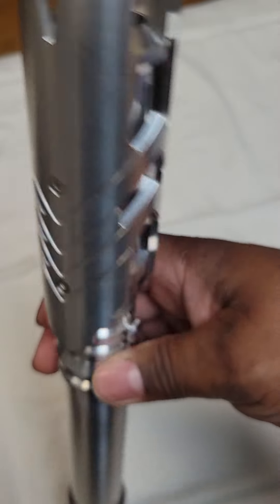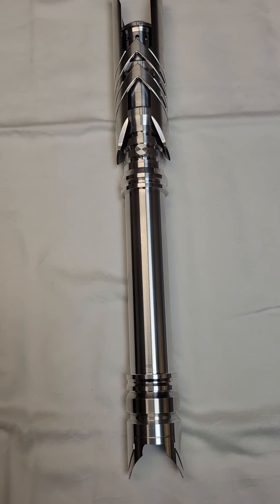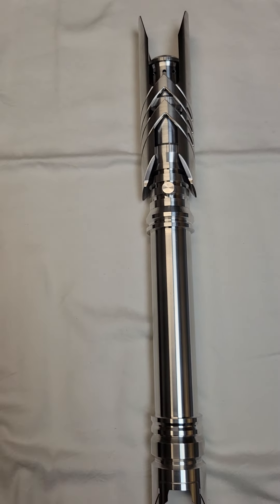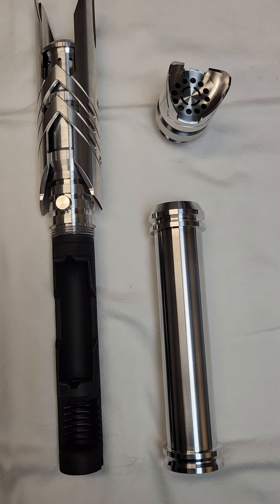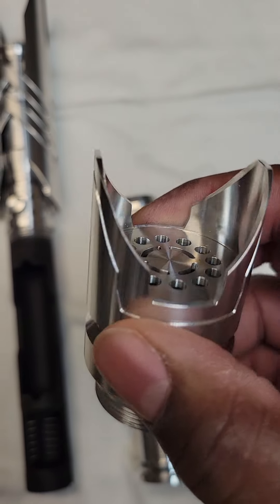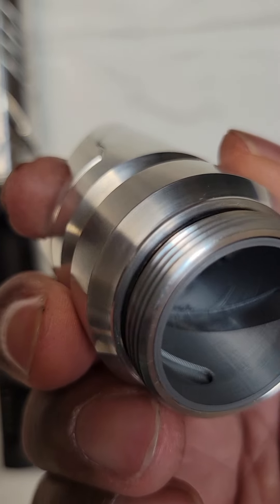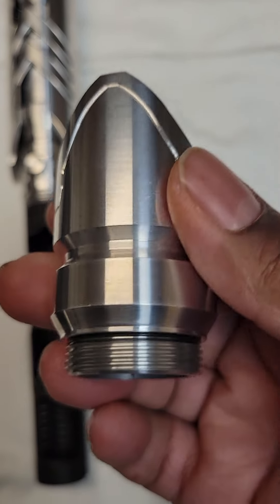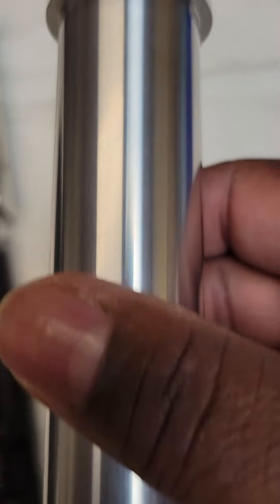This is a large saber with several sections. This particular one has the chassis built into it, so I'm going to take it apart and show it to you. Starting with the pommel — look at the detail on this thing, even on the inside. That's the pommel, and it's actually really lightweight — it's not as heavy as you'd think.